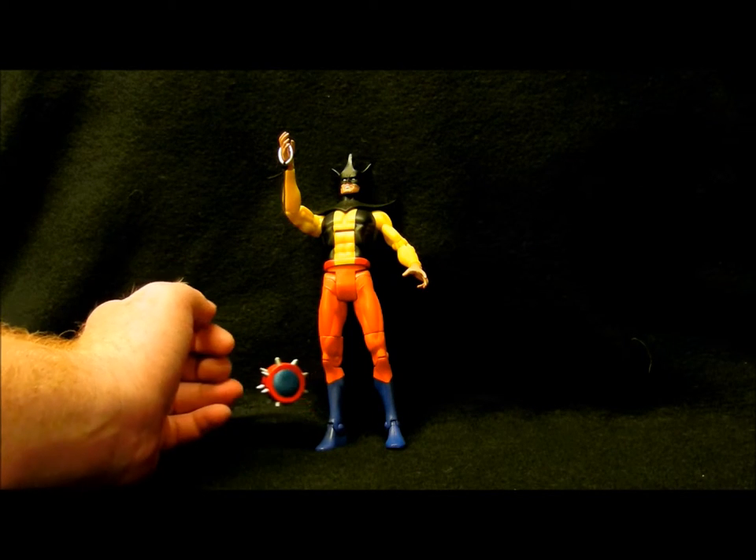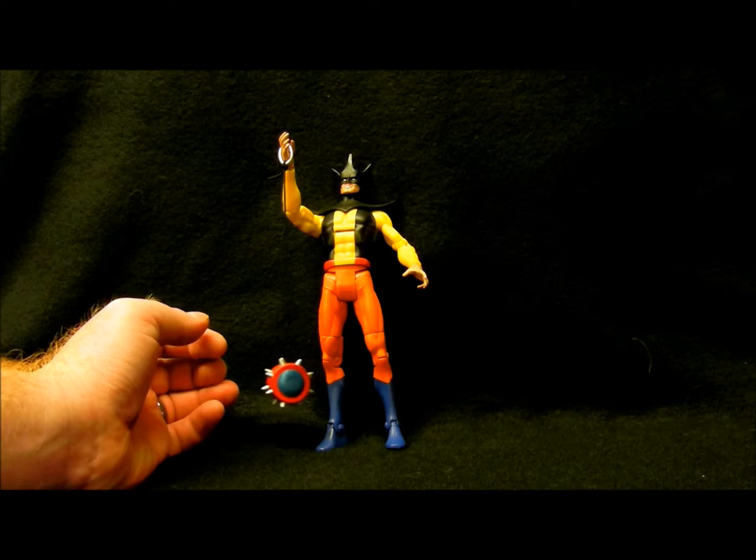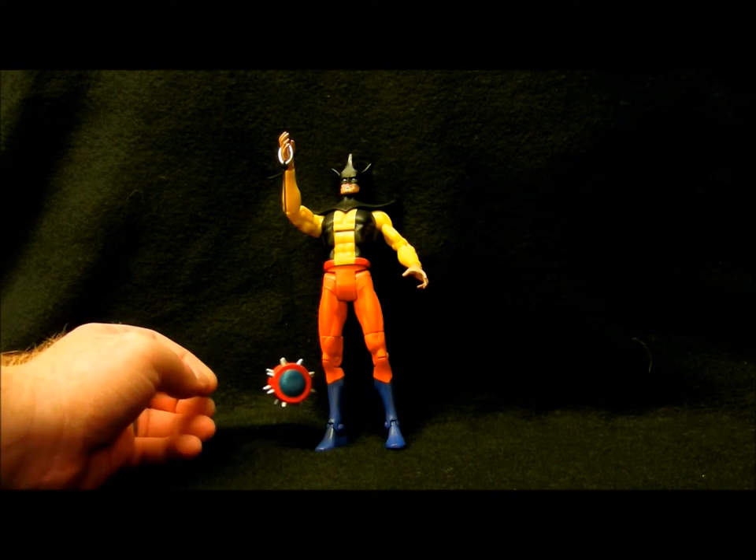So this figure is Toyman. It's the DC Universe Classics Toyman, Wave 18, Figure 3, by Mattel.